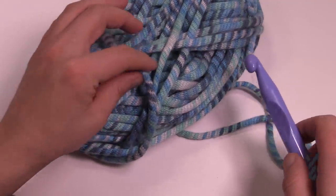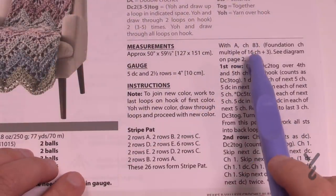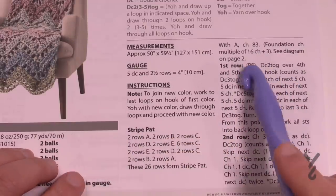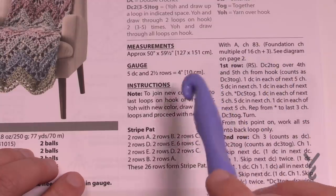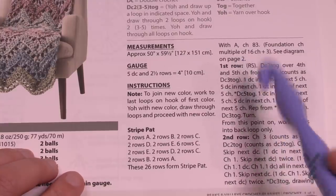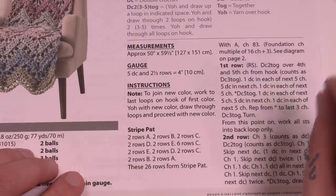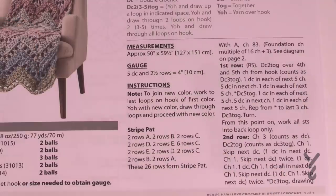There are multiples involved in this pattern. On page one you can see it says chain 83 for the exact size we're doing. The multiples are 16 plus 3 — so you keep going in multiples of 16 and when you're satisfied, just chain three. Keep in mind that with wave projects, the wave goes up and down, which condenses the chain to be a lot smaller when you put it into wave format.